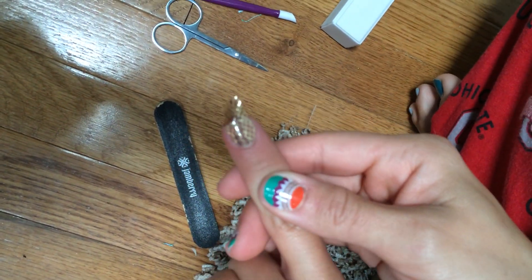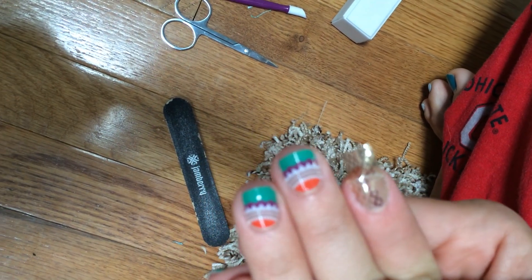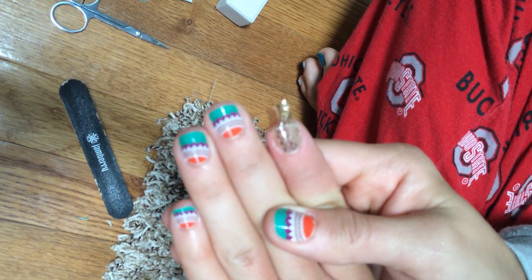I don't know if you can see if it's focusing in, but I have no bubbles when it's done. And you can see on these nails — I don't ever have any bubbles. So do the T and then pull and stretch. See ya!